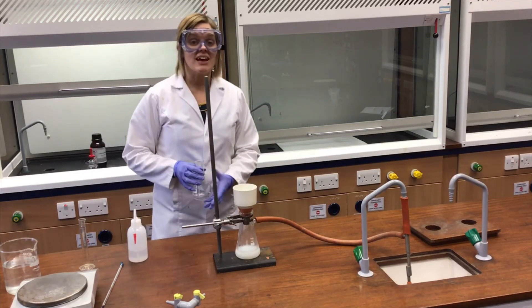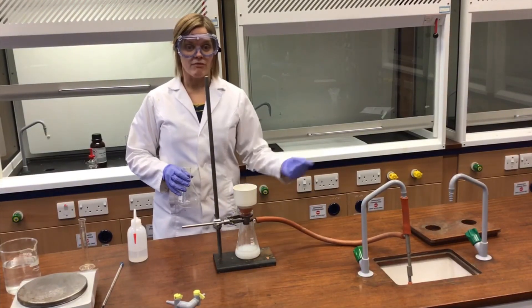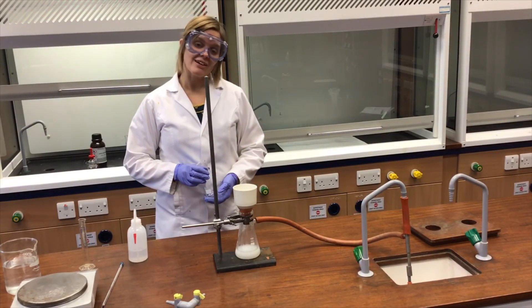That's part one — that's the aspirin preparation. The aspirin is now in the top of the funnel, separated from the rest of the substances in the reaction mixture.